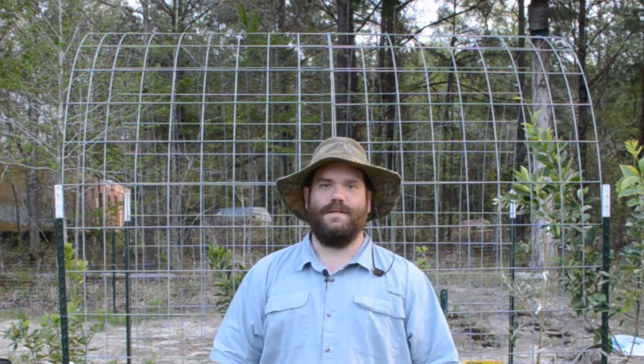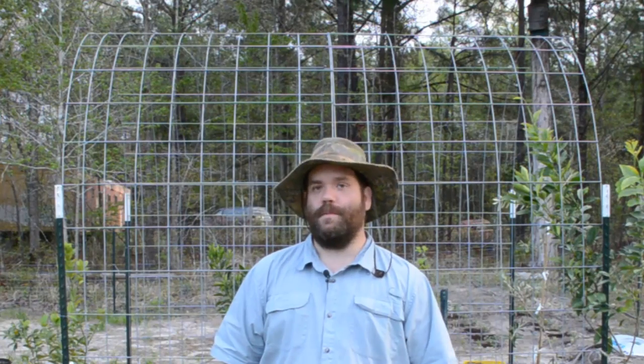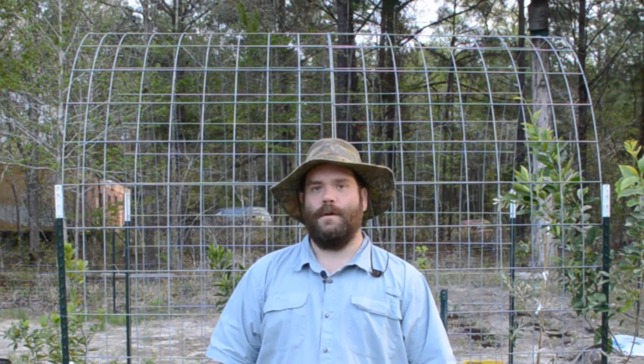You remember this structure, don't you? This is the hothouse that we constructed to save our potted fruit trees from a freezing night we had just a couple weeks ago. But now there's no doubt spring is here and the temperatures are going to stay above freezing. We still have this framework, so we are going to turn it into a container garden to grow vining fruits, vegetables, and their companion plants in.